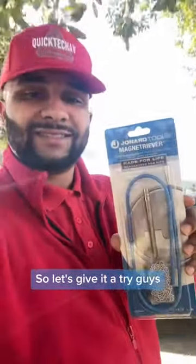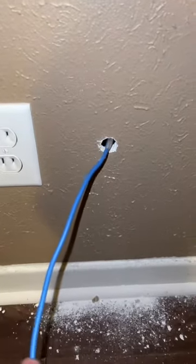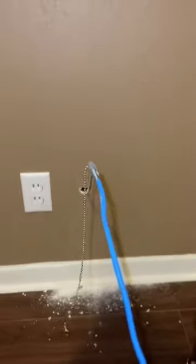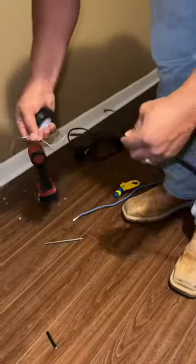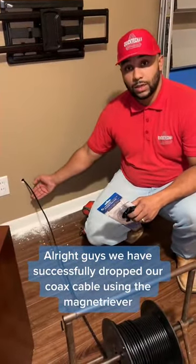So let's give it a try guys. All right, we have successfully dropped our coax cable using the magnet retriever.